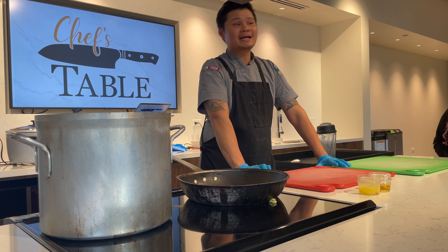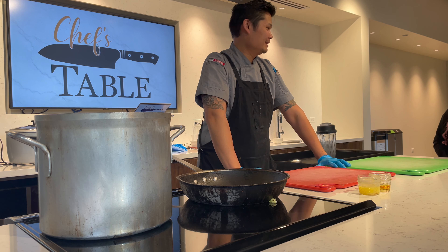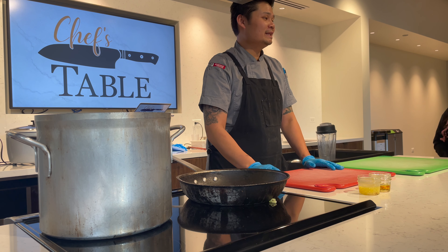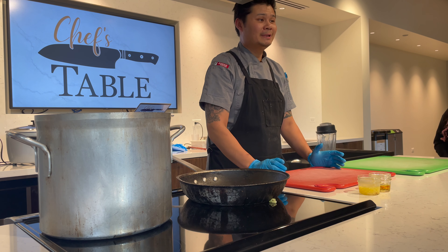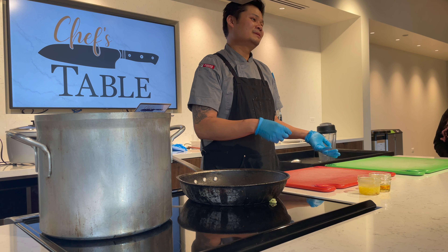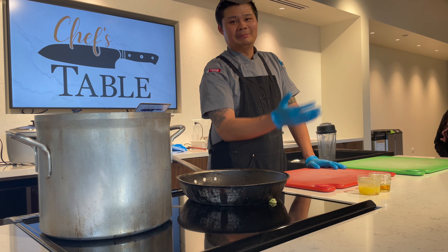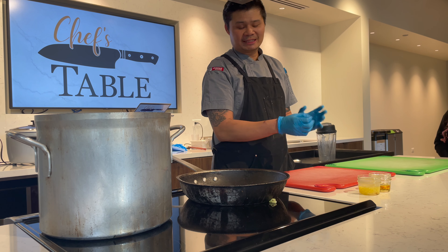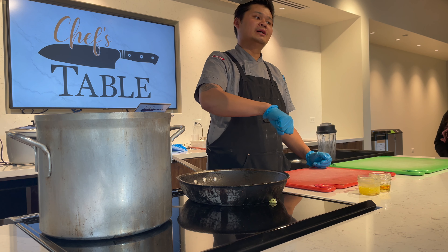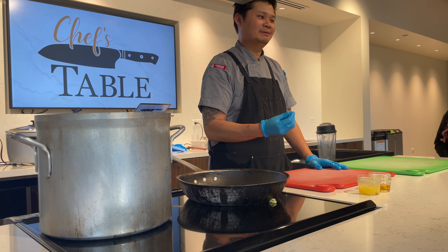Today I'm going to be making kaot man gai. Does anybody know what that is? Thai chicken over rice. So it basically translates to kaot meaning rice, man meaning fat, and gai meaning chicken — so rice, fat, chicken — but it's really chicken fat rice. Basically we're using the chicken fat to cook the broth, we cook the rice with the broth, so it's like fat rice. It's kind of oily but not too much.